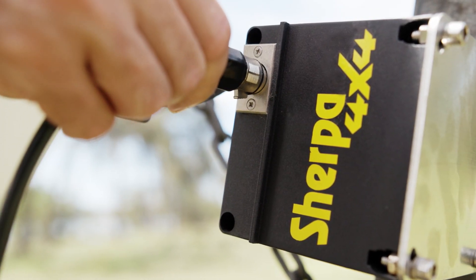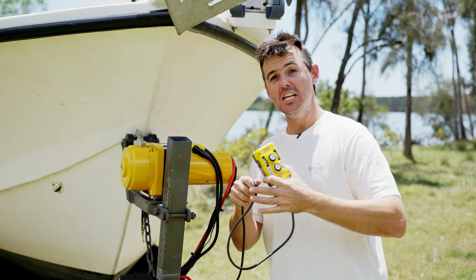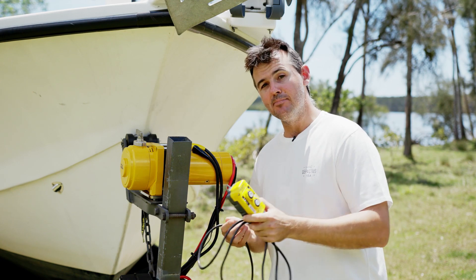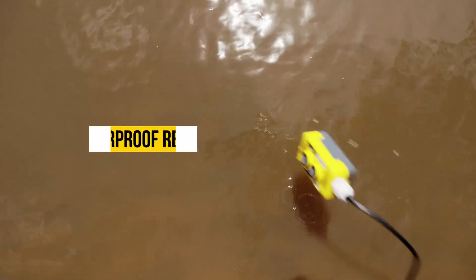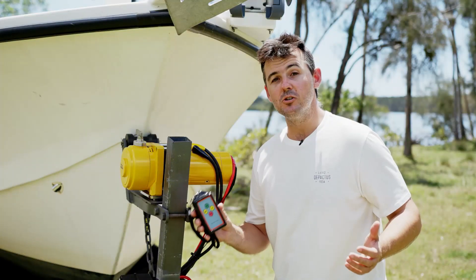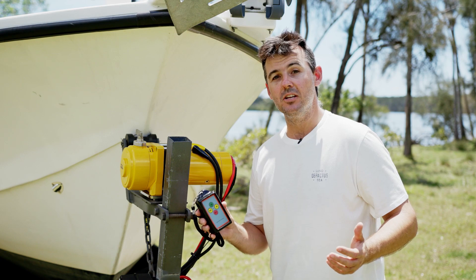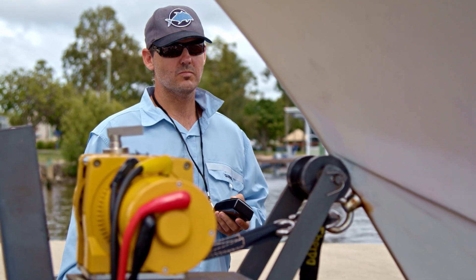The winch comes with a simple to use wired remote. You've got winch in and winch out. It's got a nice long lead on it, so you can make your way all the way down the back of the trailer while you're loading the boat. And the best bit about this remote — if you drop it in the drink, it's waterproof. As an optional extra, you can also get a wireless remote control kit. This unit works up to 20 metres away from the control box, and it's simple to use.